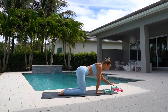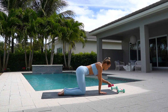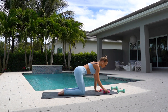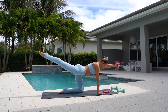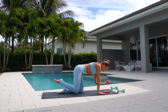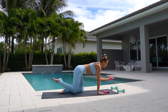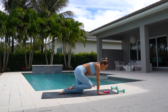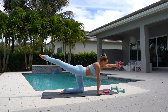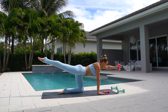Now put your five pound weights back, grab your two pound weights. Grab your two pound weight with your left hand. Reach arm and leg out. Crunch — come in and extend. In and out. Bring your elbow to knee and really extend.